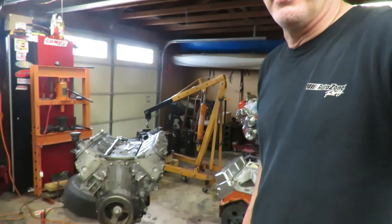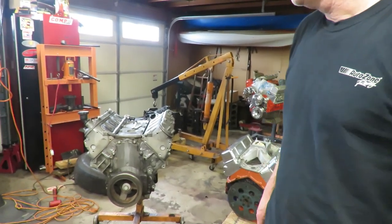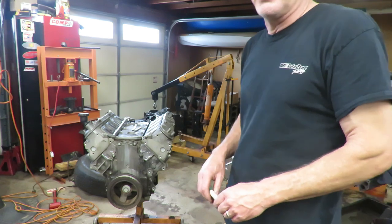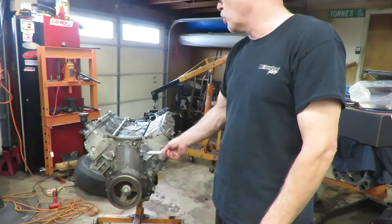Welcome back everybody. Today we start a new project - this engine right here to my right, your left, and it is an LS1 engine. This is our next project. I'm going to walk you through the teardown and then talk about what we're going to do with this thing. This is a 5.7 liter LS, all aluminum engine.